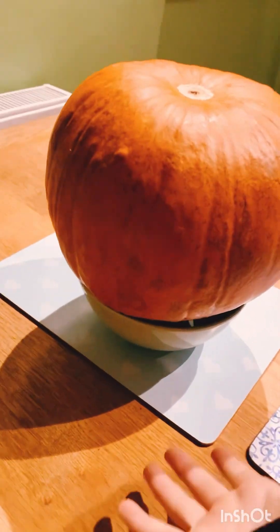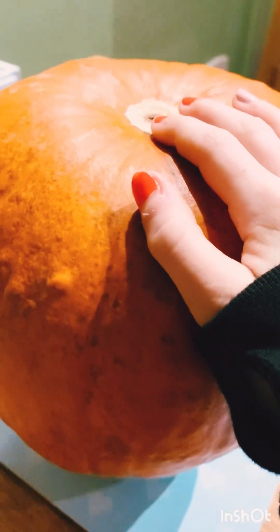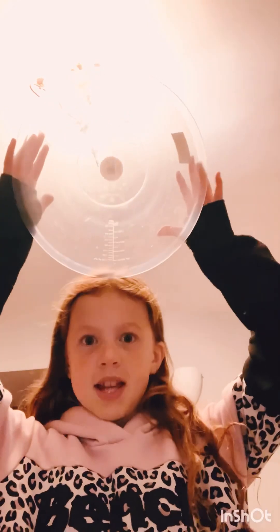We've got a bit of dirt off and now we can start carving. I put the pumpkin upside down into a bowl with the stem in the bowl to protect the stem. Then we're going to cut off the bottom and take all the stuff out to make a carved pumpkin. While my mom and dad are cutting — it's a bit dangerous for me — I've got a big bowl to put all the guts in. I'm really excited because it's so big, it's like four thousand millilitres.